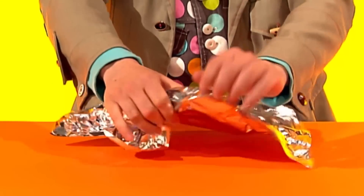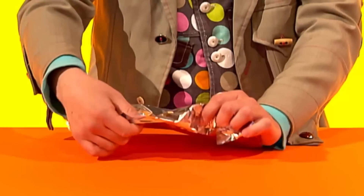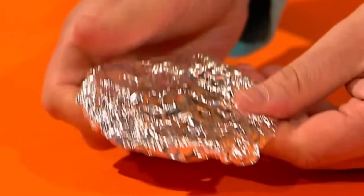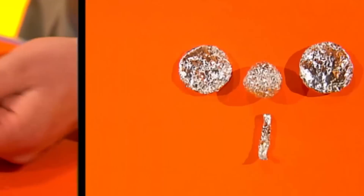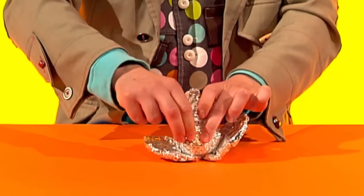First, scrunch a piece of kitchen foil into a ball. Then make two flat circles for ears and a wiggly shape for a trunk. Now tape them all together like this.